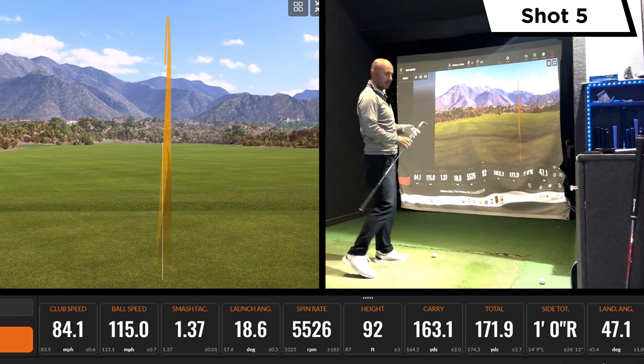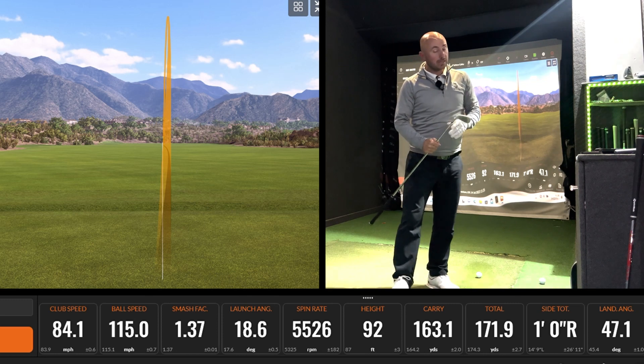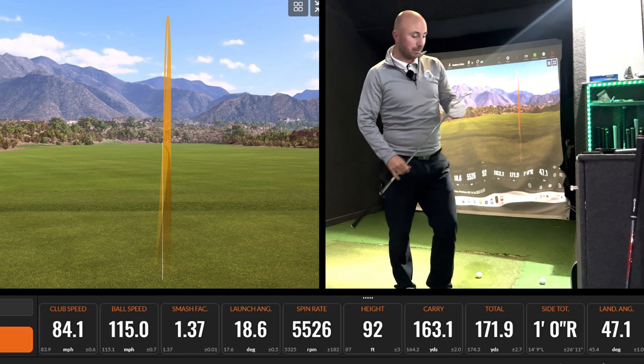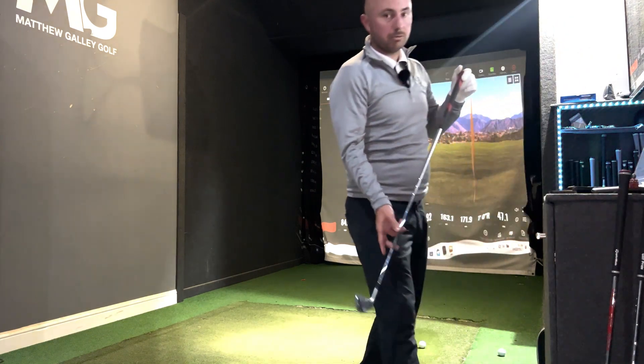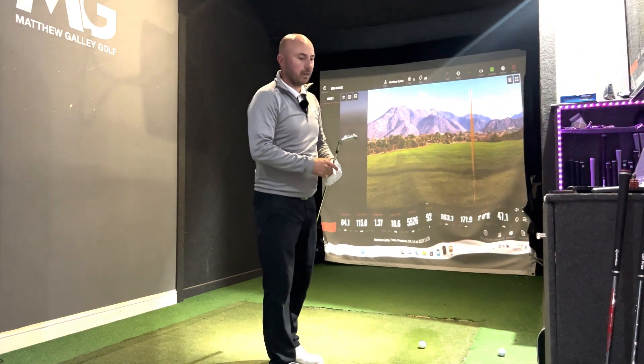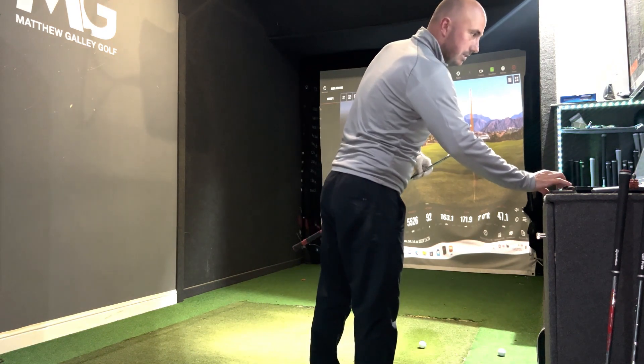Really good — that was a pleasure to hit. That edges it over the TaylorMade for me, although I am playing TaylorMade. Obviously based on just five shots, but that did feel really good.